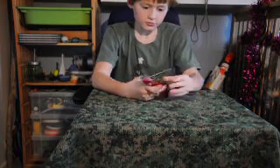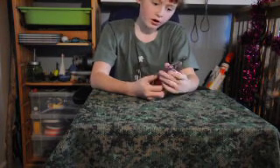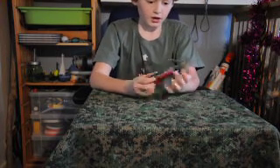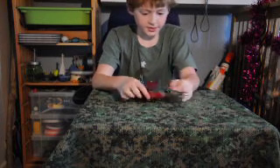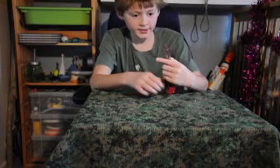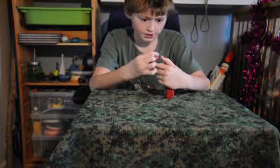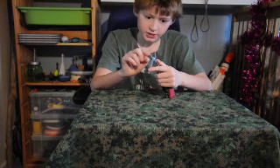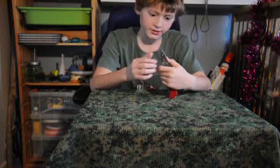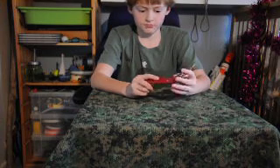Moving on, we have the pliers. These are a good pair of pliers — they have a little spring here which lets them bounce back up, so they're spring-loaded. This also has a wire cutter and wire stripper in it, then you have some small groove pliers, and then large groove pliers. It's got some good leverage — I've done up bolts with this, no problem.